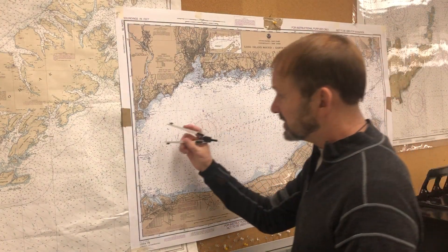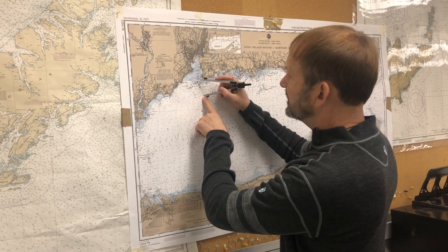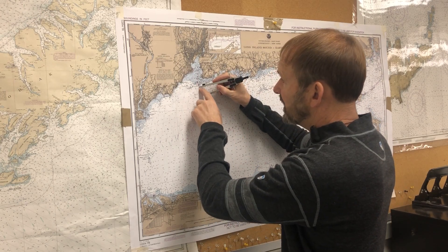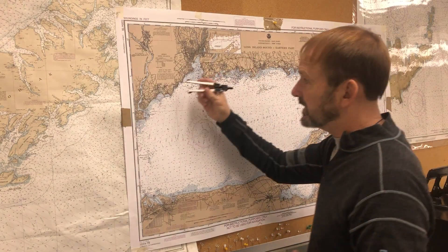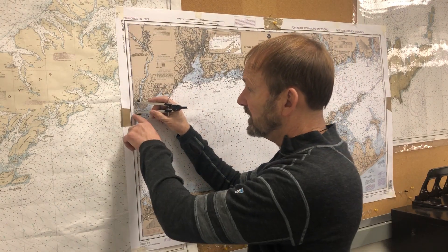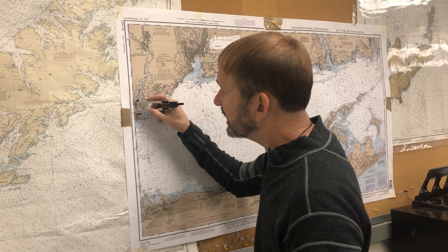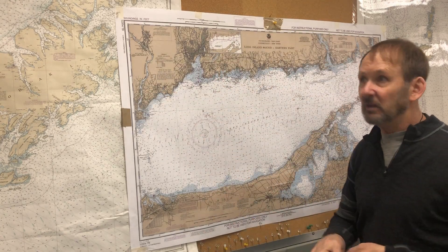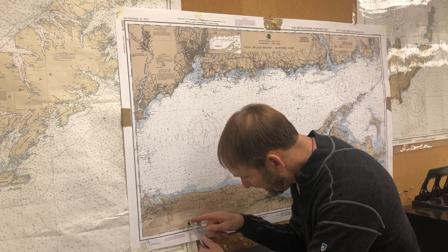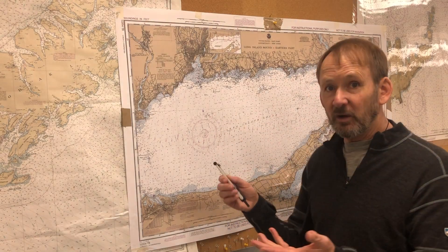To measure distances, say from the sea buoy out at New Haven to the entrance of the harbor, I put one point on my start and the other point on my destination, then I measure that distance. I can measure it on the latitude scale on the side of the chart — about 1.3, almost 1.4 miles — or I can use the range scale at the bottom. I put one point on the one and count off the tenths: sure enough, almost 1.4 miles. That's how I measure distances.